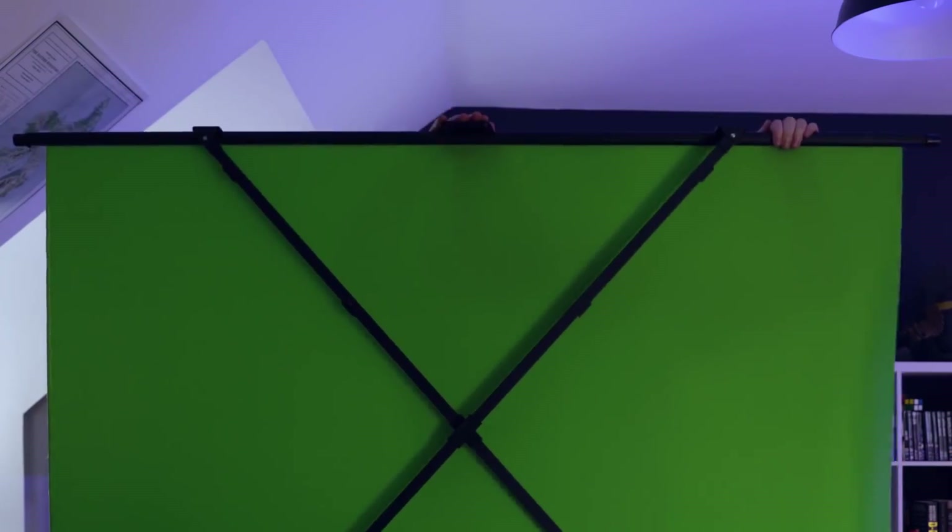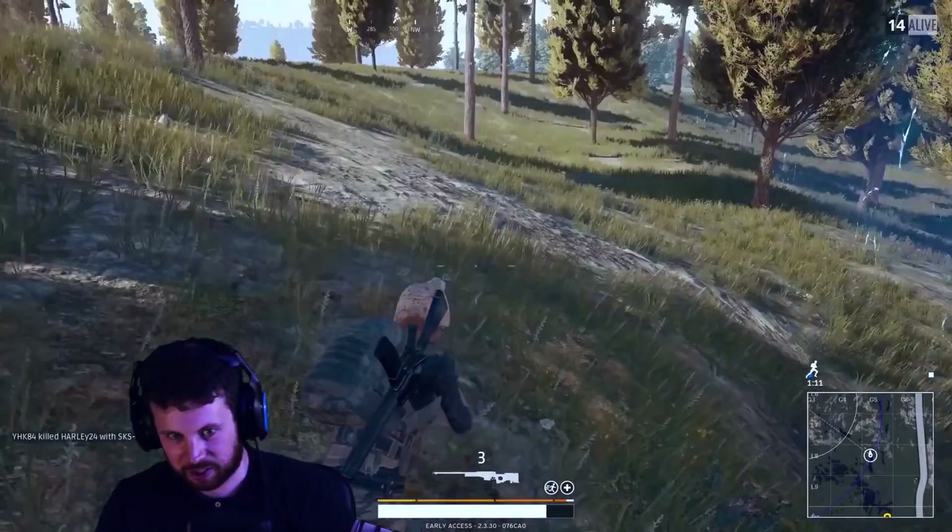With most green screen streamers dedicating a large part of their room for a curtain pole or green cloth, or going all out and painting an entire wall green, it can be so fiddly. But what if there was a solution that let you choose between a green screen background or your own gamer background, and was more portable and easy to move around? Elgato has heard our cries and given us something incredible — the Elgato green screen. It's so basic yet so effective, and so easy to set up that you can unbox it and be ready to go in a matter of seconds.